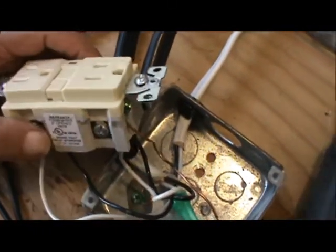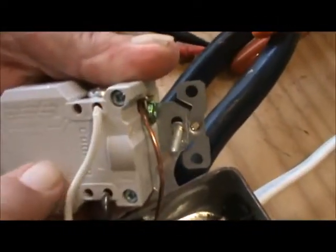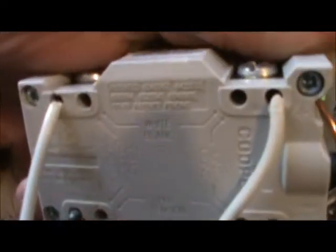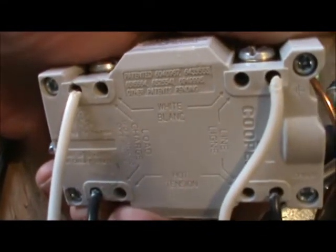So now we've switched them. On the back of this receptacle it'll say 'load' and 'line.' Can you see that, Marcia? We're getting older and both going blind.